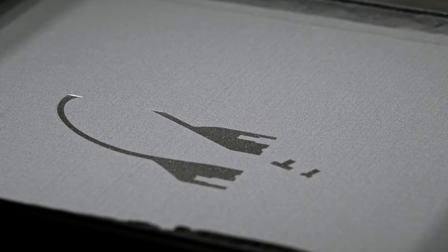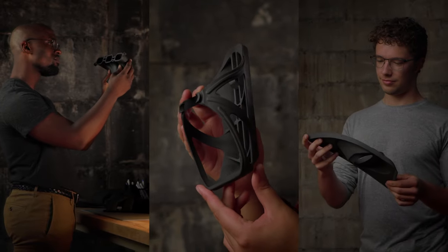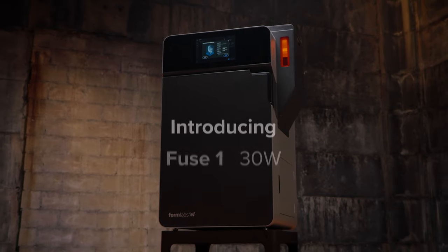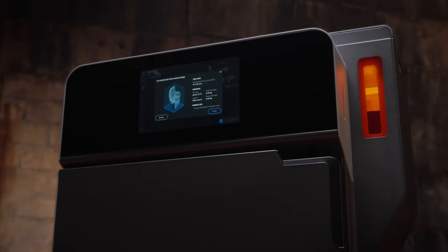SLS 3D printing: a powerful tool first made accessible by our easy-to-use printer, which created the fastest growing community of SLS users in the world. But lately the world demands we iterate faster than ever, so we made our next generation printer twice as fast. Introducing Fuse One Plus 30 Watt — a compact SLS printer with an industrial punch.